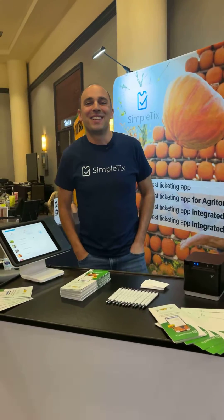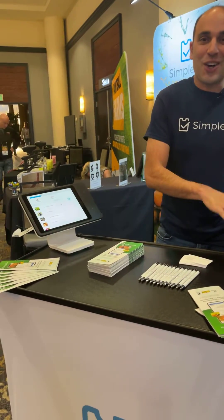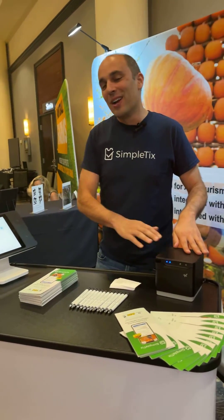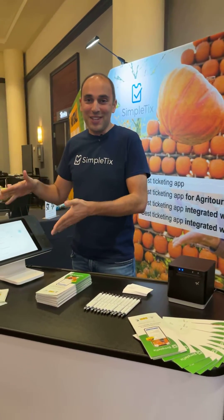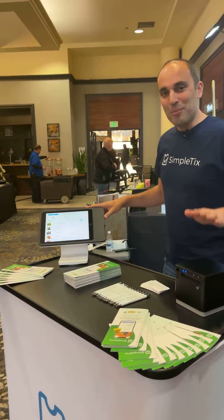Hey, I'm Aaron with SimpleTix. Today we're showing off the Square Stand Generation 2 and the Star MC Print 3 printer. We're going to show you how to sell tickets using the Square Stand here and print the tickets.